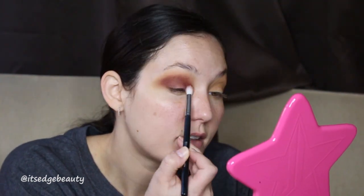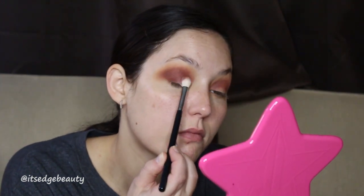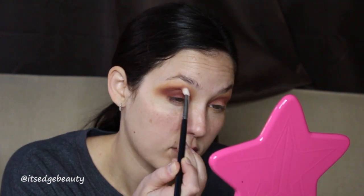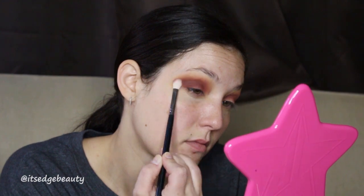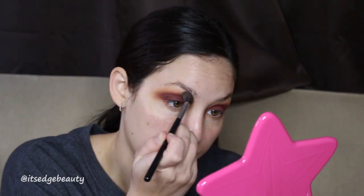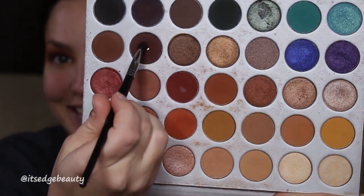Adding a little bit of color gradually will help you deepen it up. Then I'm going to take a tapered brush with the same color and make sure that the lid is nice and opaque as well as the crease nice and blended. Just build the color up until you're happy with it and then blend it out with the first brush.